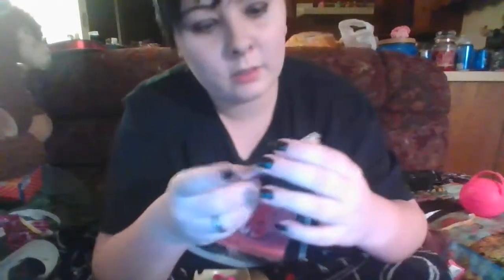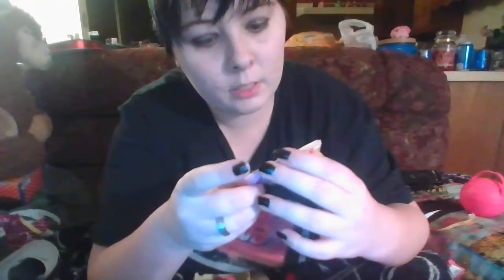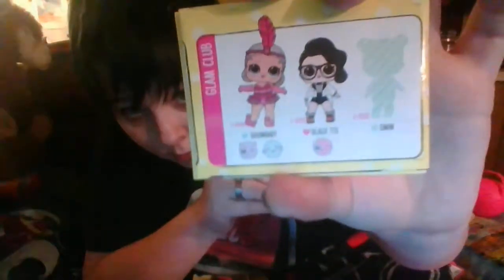Let's see who she is - she is from the Glam Club and her name is Show Baby! Cute. Let's see if she color changes, spits, pees, or cries - all right, cold water.